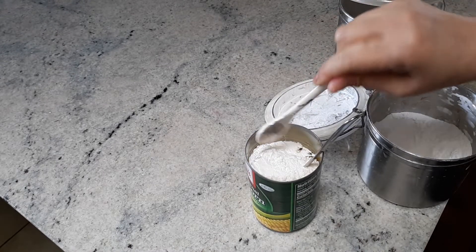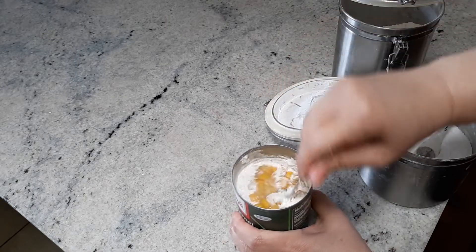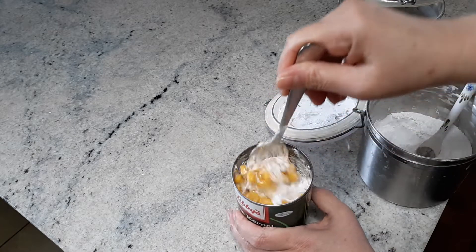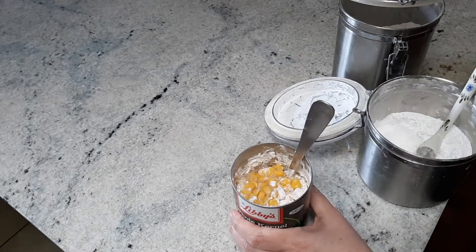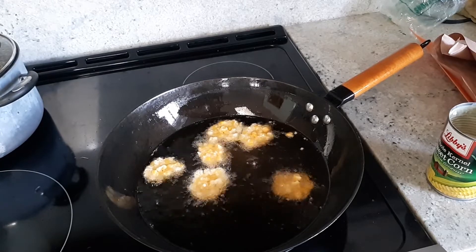This ratio will make your bakwan, your deep frying, become very delicious, crunchy, not soggy. So good. Drop about a teaspoonful into frying oil because Justin likes small size of bakwan.